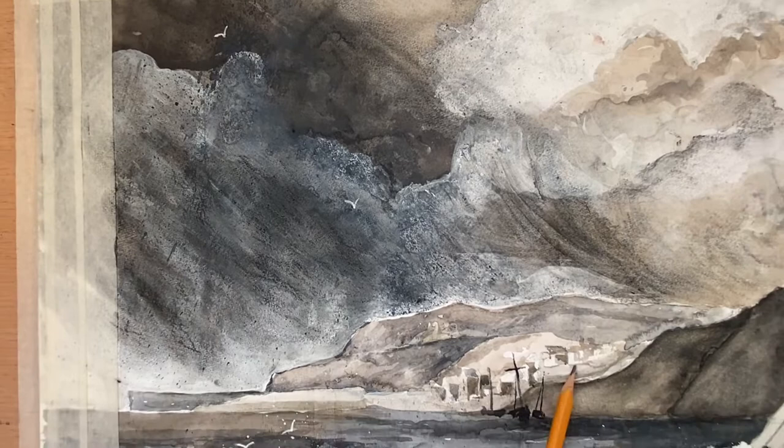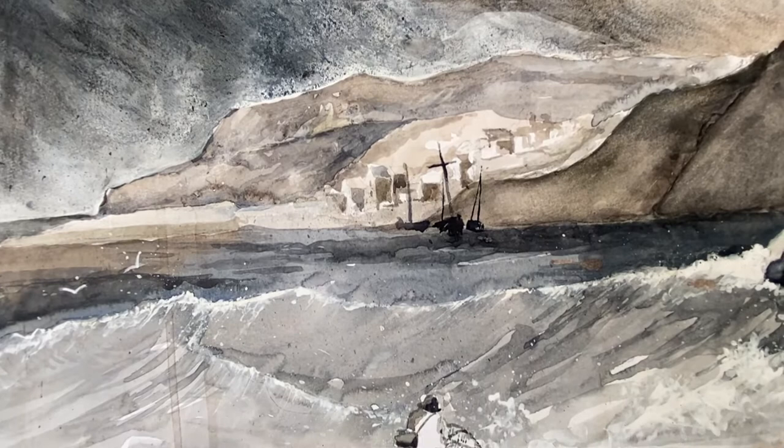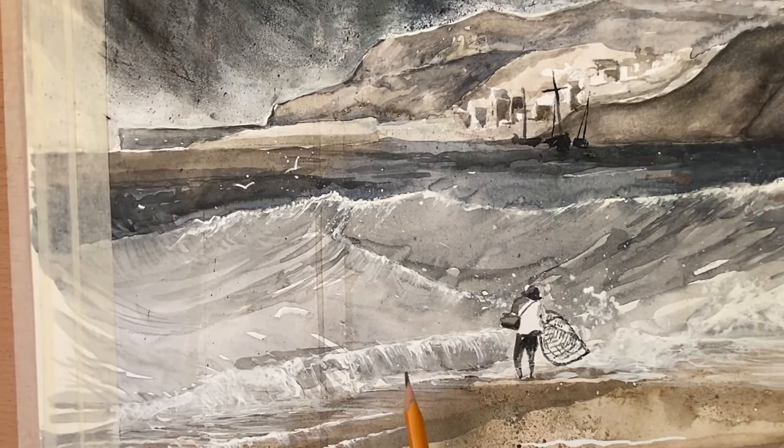Down here with Lyme Regis I'm just letting the white of the paper hold back, and then down here trying to get across the turmoil of this really busy sea, and then leading over to this scene of this fishing boat trying to come in.